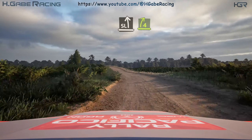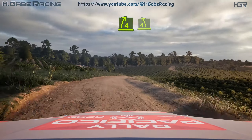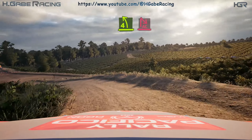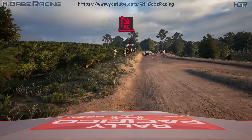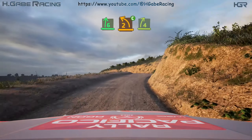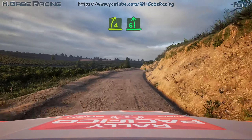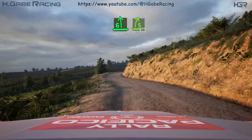Slowing, slight left, into 4 right over crest. Tightens, into 4 left, and turn acute hairpin right. And 6 right. Into 2 left sharp, cut, into 4 right. And 6 left, and 5 right. 30.